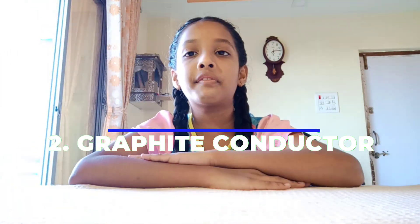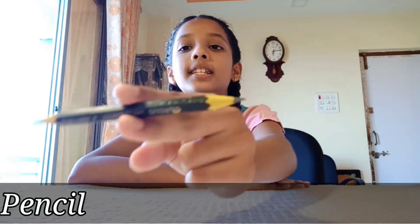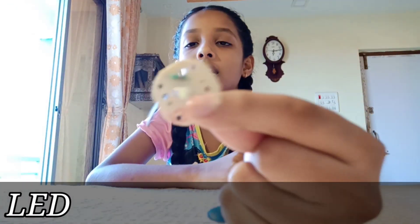The second experiment is the graphite conductor. We need a pencil — sharpen this pencil on both sides — a nine-volt battery, a switch, a battery plug, pepper tape, and an LED.